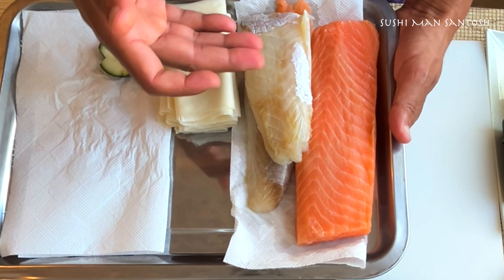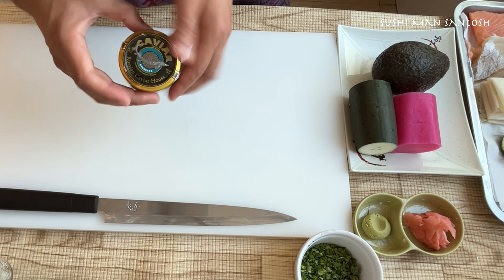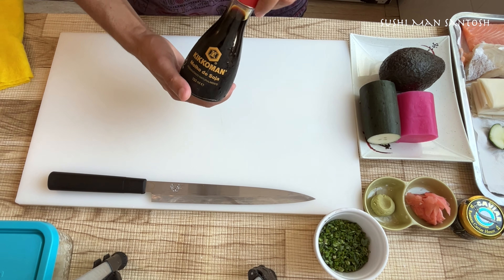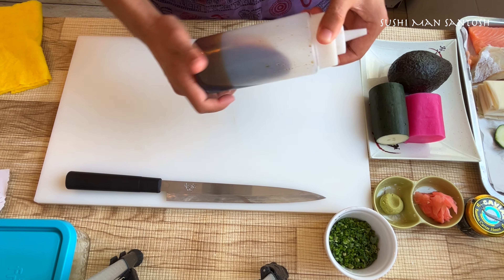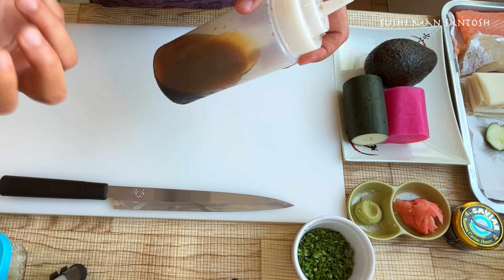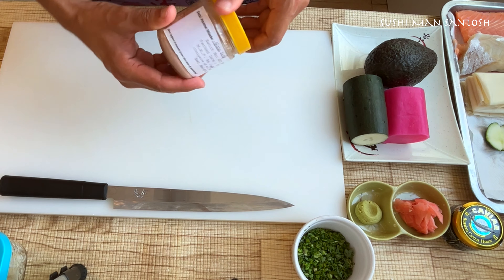I'm going to use cucumber, pickled daikons, avocado, chopped onion sides, sushi, sesame, salmon, and sea bream — frozen. I'll also use Russian caviar. For the topping I'm going to use togarashi, kimchi sauce, normal Kikkoman soy sauce, sesame oil, and homemade teriyaki sauce. If you don't know how to make teriyaki sauce, check the link in my description box — I also made a video about six different types of sushi sauce at home.